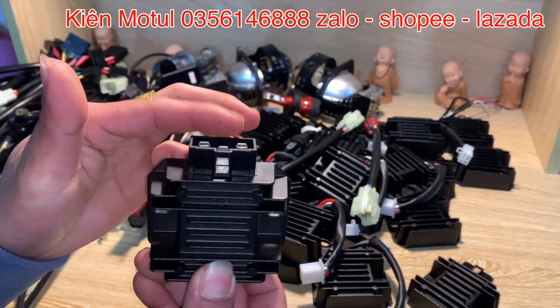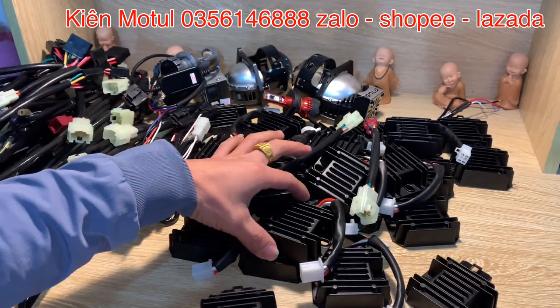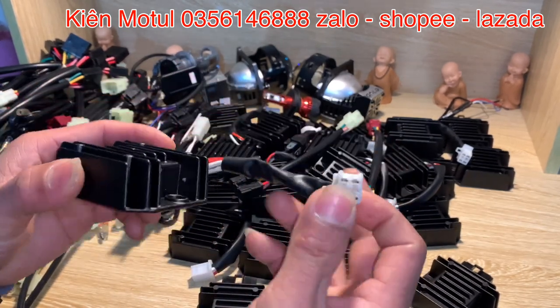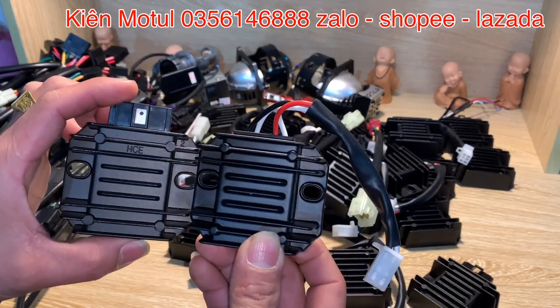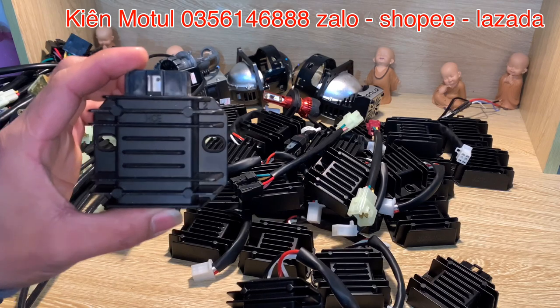Đây là cục sạc HCE dạng rắc liền — phần rắc liền này sẽ có phần rắc thẳng ở trên. Và em cũng cầm một mẫu sạc HCE nữa — mẫu này là mẫu sạc có dây. Về đặc tính thì hai cục này tương ứng như nhau, còn về công suất thì mẫu có dây này công suất yếu hơn mẫu không có dây.